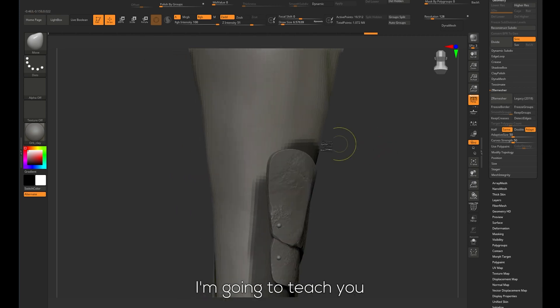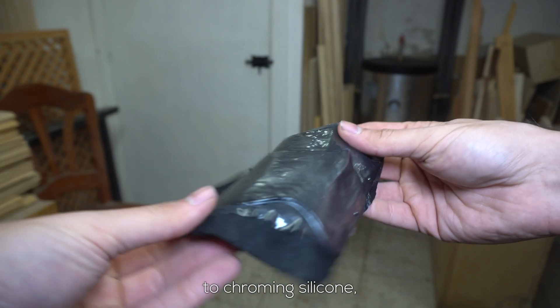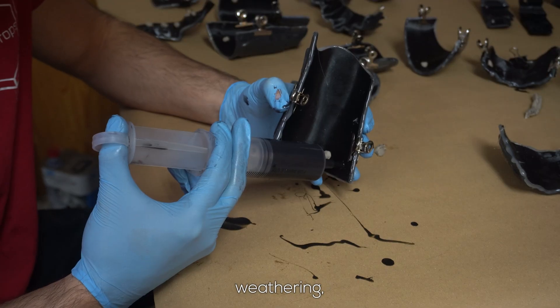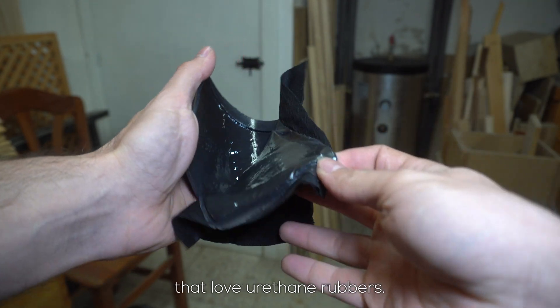I'm going to teach you everything I discovered — from using ZBrush to quickly 3D model multiple-part moulds, to chroming silicone, injection casting, weathering silicone pieces, and even special tips for those of you out there that love urethane rubbers.